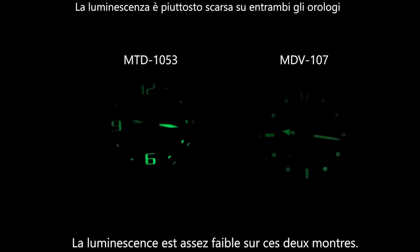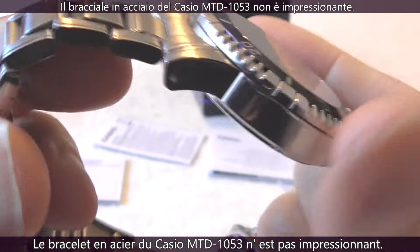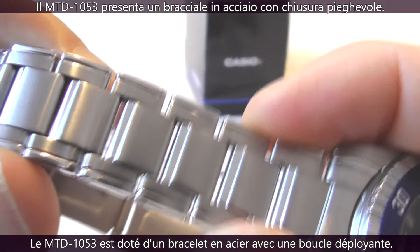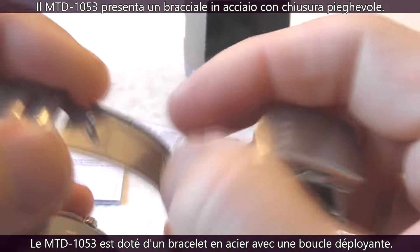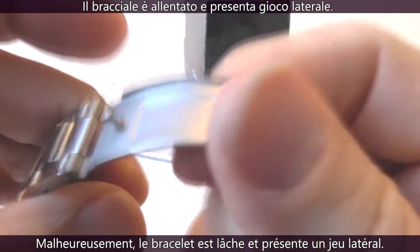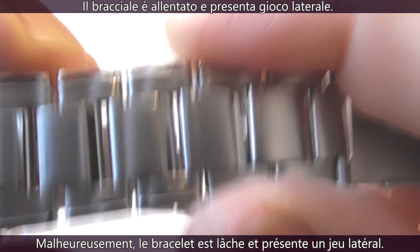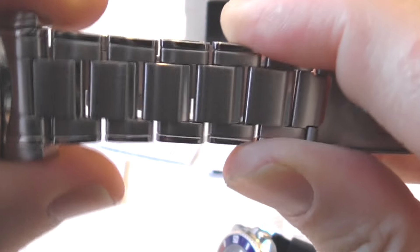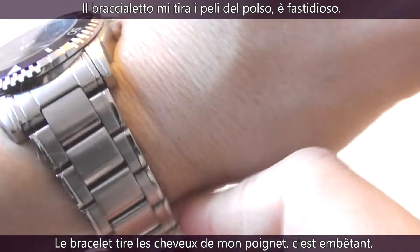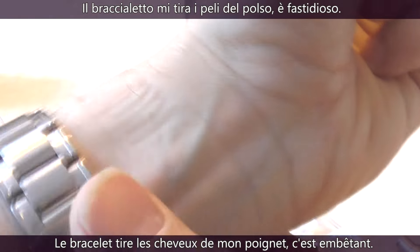The lume is quite weak on both watches. The bracelet on the Casio MTD1053 is not very impressive — it's a linked steel bracelet with a fold-over clasp with a twin trigger release, and the bracelet has quite a lot of dramatic side-to-side play with daylight showing between the links. When wearing this watch on my wrist, my wrist hair gets stuck between the links, which is annoying and somewhat painful.